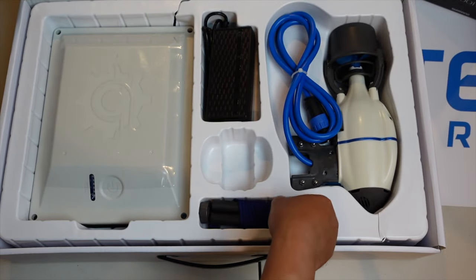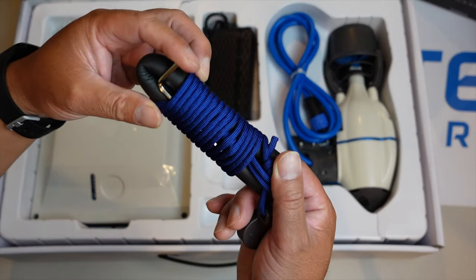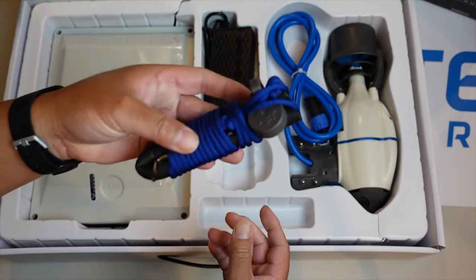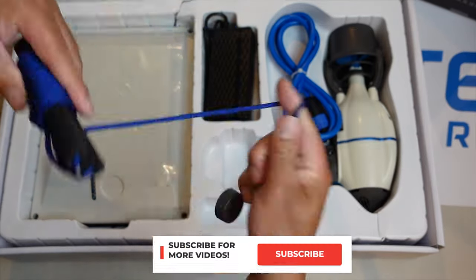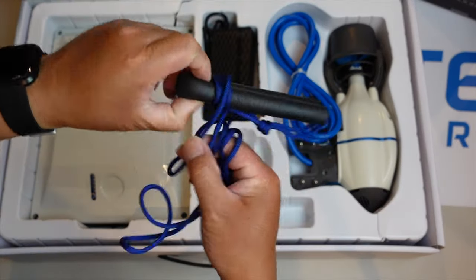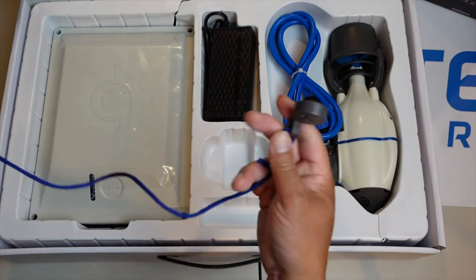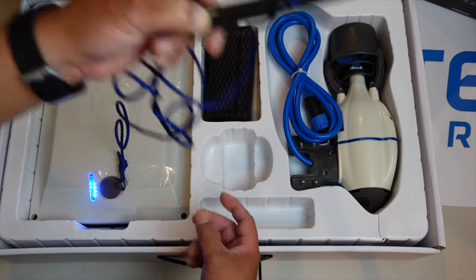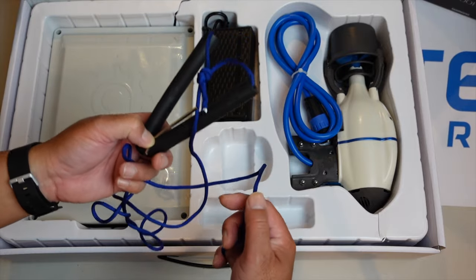Let's put this aside. Here is the Allen wrench that you'd use for any of the installation that you would have to do. And this is the kill switch — this is actually used for safety. You attach this to yourself, and then the magnetic part right here would go onto the battery. And if you were to fall out or whatever, it will pop off and cut your motor off.